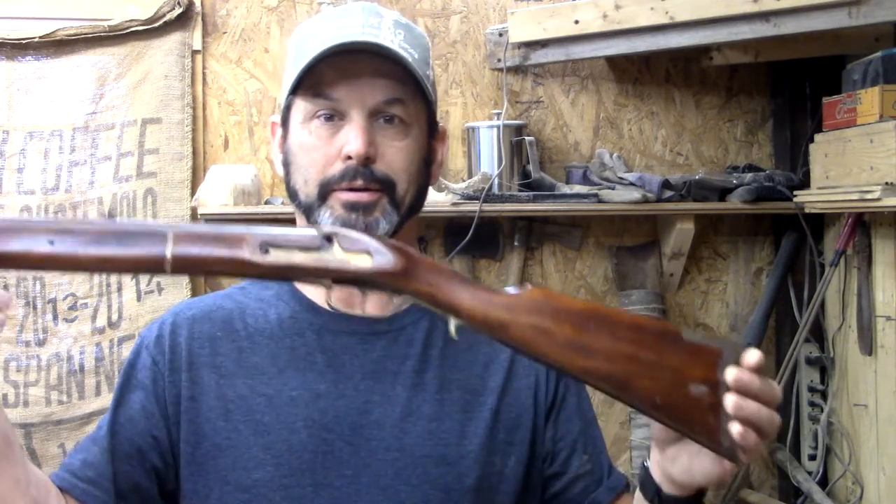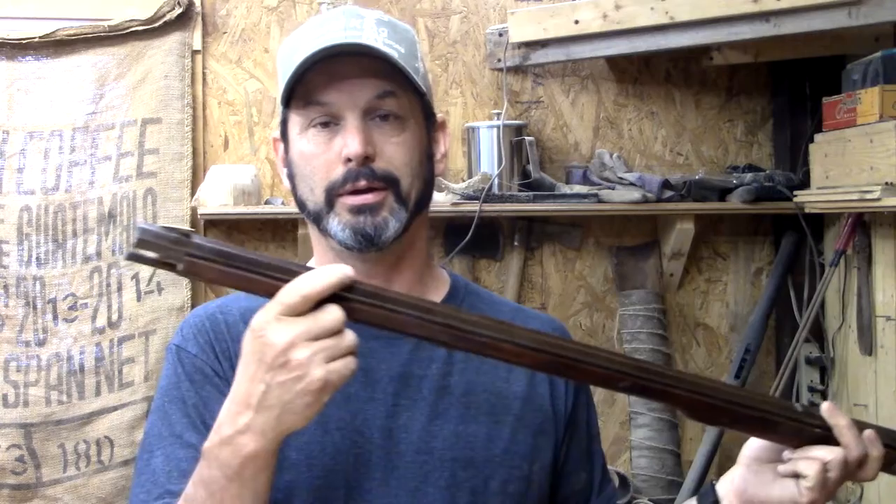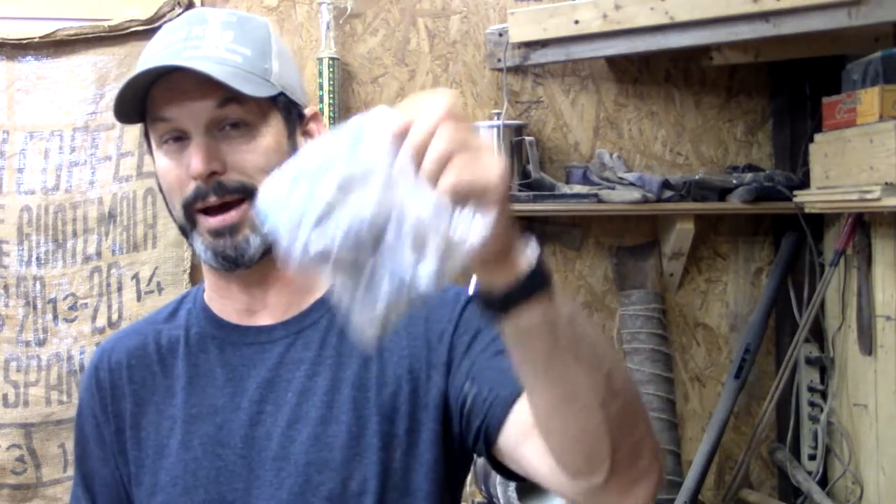Good morning everybody, I'm Luke Spoonin Nature. Here's our project for today. We got another CVA Kentucky Long Rifle, received it this way. Some parts have been taken off and placed nicely into a baggie, which helps with not rolling around. A friend of Brian asked me to take this and make it like I would one of my own, so I'm going to add a nice patch box cover.